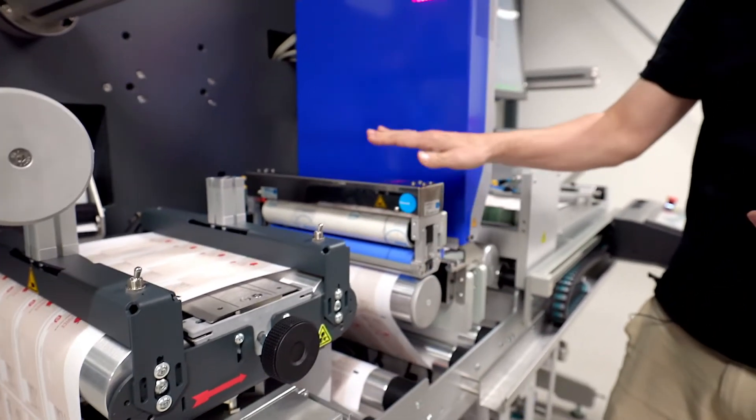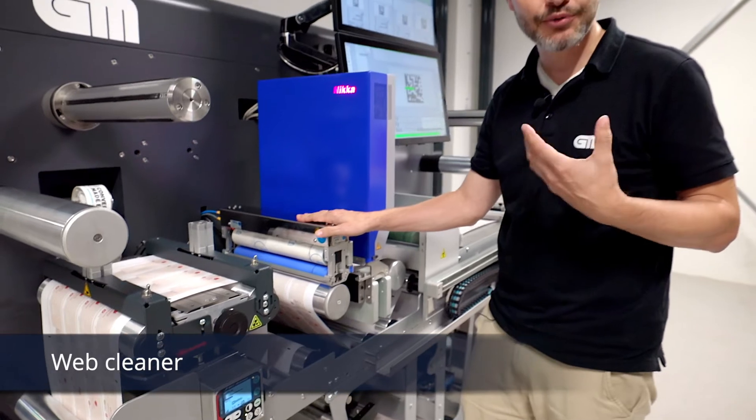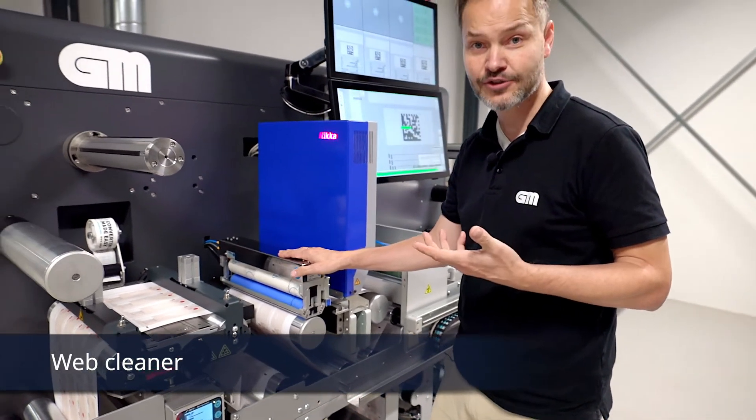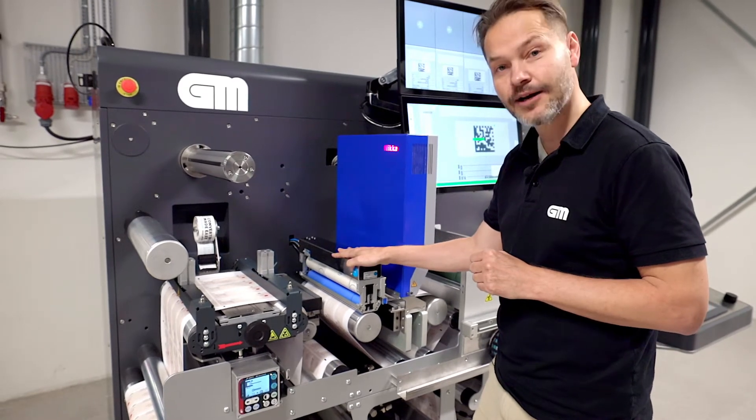After that, we go into a very important item: a web cleaner. When we are talking about printing QR or data matrix codes, it must be spotless. Perfect. So we start by cleaning up the web.